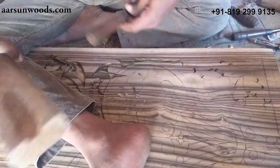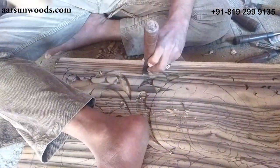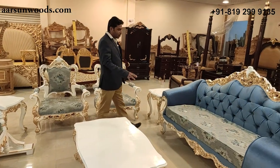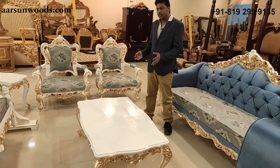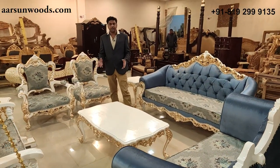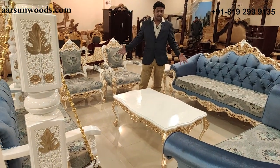Everything is done by hand — we don't use any major machines. Master artisans are involved to make something like this. It's not the work of ordinary carpenters; it takes skilled master artisans to create something of this quality.